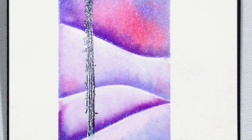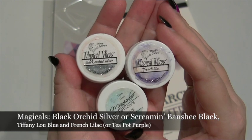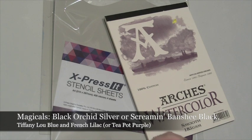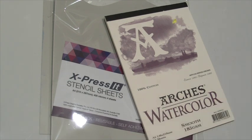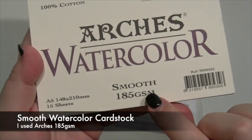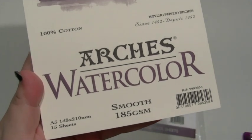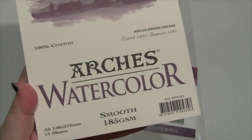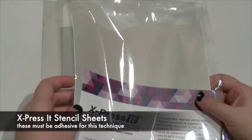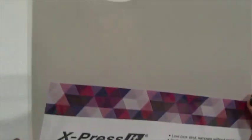I'm going to be using three different colours of the Magicals from Lindy's Stamp Gang: Black Orchid Silver, French Lilac, and Tiffany Lou Blue. The other things that you'll need are a couple of stamps, a water brush, and some watercolour cardstock — it needs to be smooth. I'm using Arsh Smooth 185 GSM. This may buckle slightly but it won't be anything that you can't flatten out again. You'll also need some stencil sheeting; this is my new current favourite, new from Express It and it's just called Stencil Sheets.